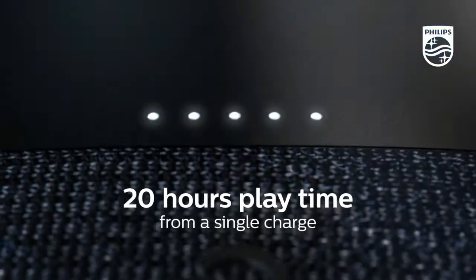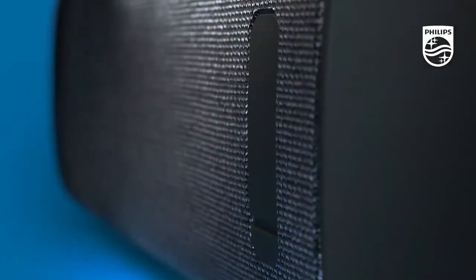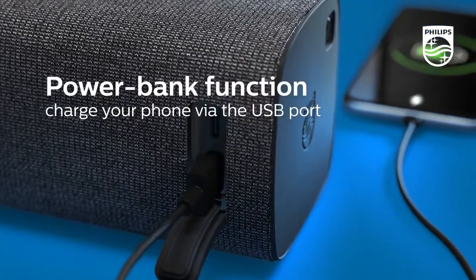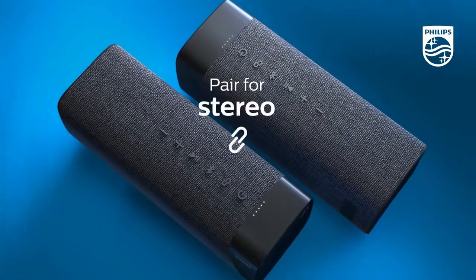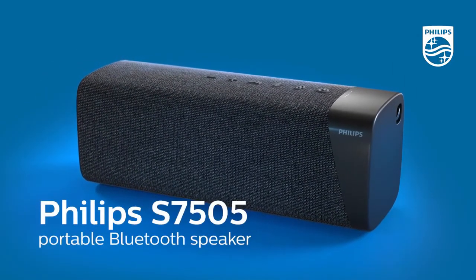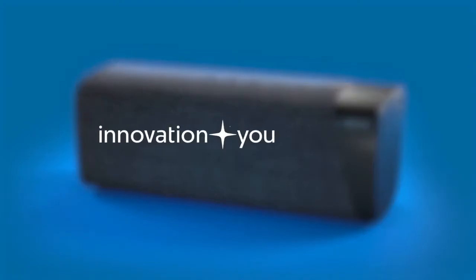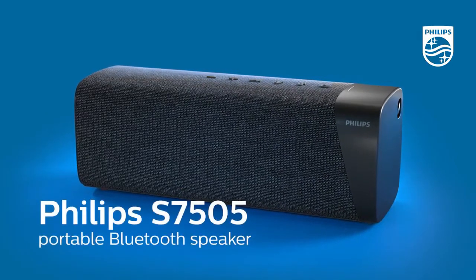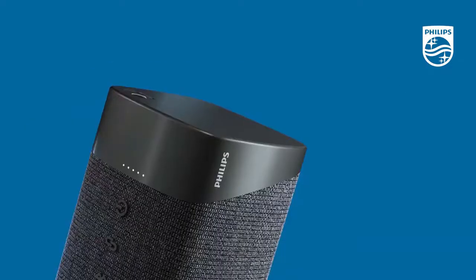Phillips TAS7505 wireless Bluetooth speaker with built-in power bank. Large bolt sound, up to 20 hours playtime, IPX 7 waterproof. Main features are music at your fingertips: bolt sound, power up anytime anywhere.